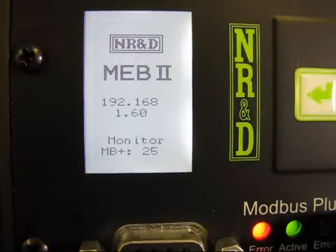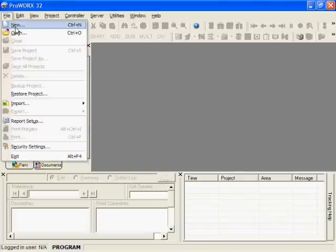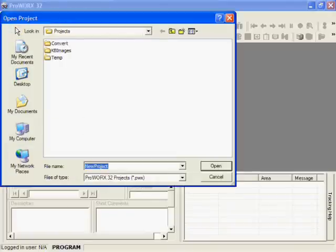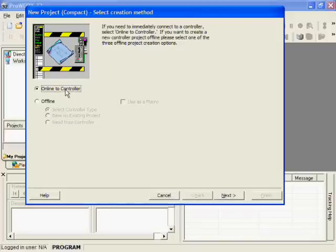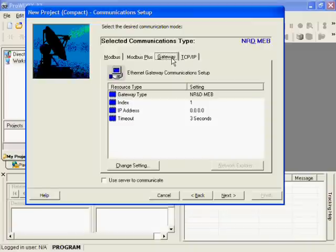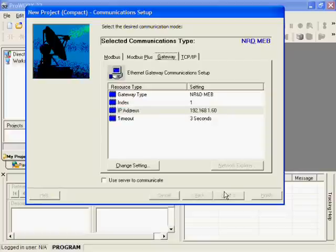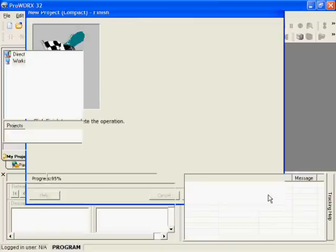OK, we are done. Now let's see it in action. We have an old Compact 984 at Modbus Plus drop one. Let's use ProWorks 32 to quickly connect to this PLC. Choose the gateway tab, set the IP address of the MEB2. In this case, the compact is at index 1, so just press finish to connect.